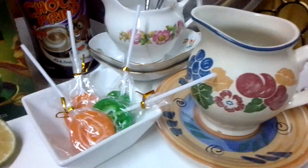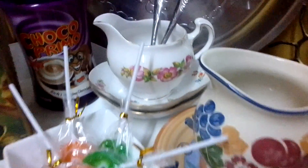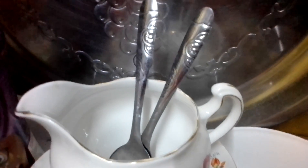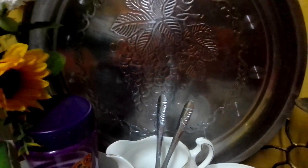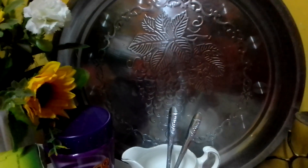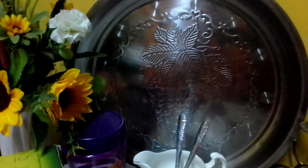I like these teaspoons — they have a floral decoration just there. The tray has fruits on it, it's like grapes, and it looks very festive. I like that.